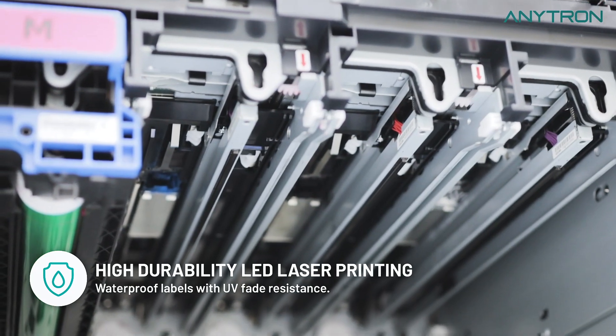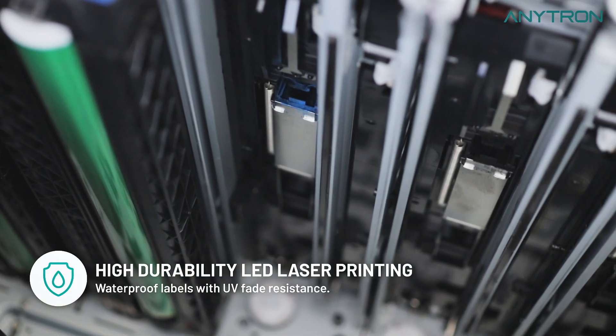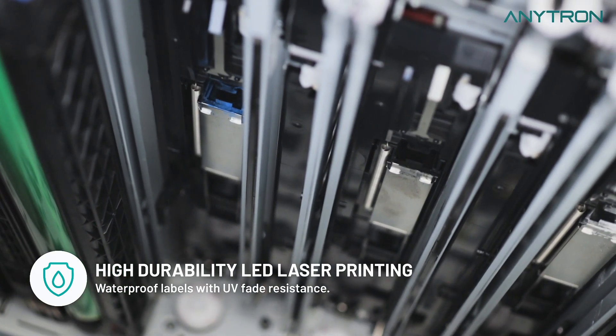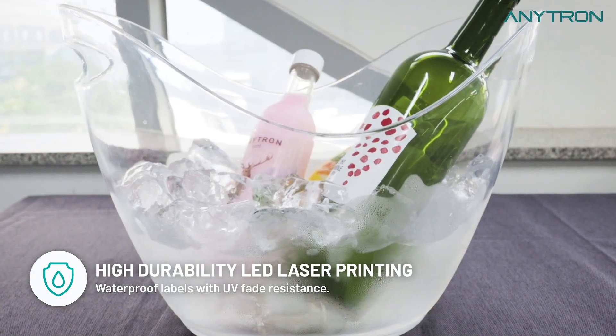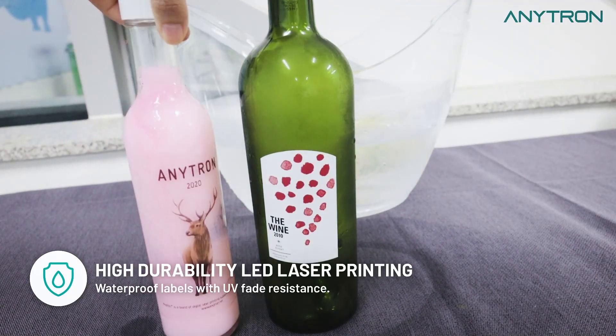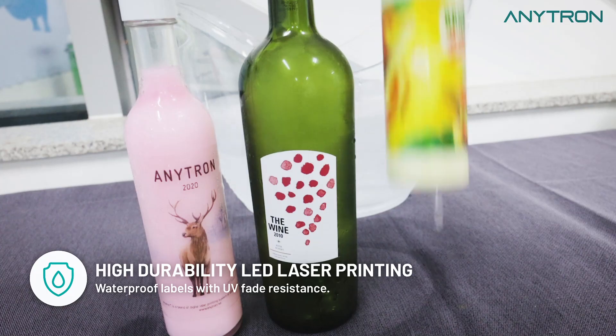Experience the power of high-durability LED laser printing. Anypress enables you to produce waterproof labels that are robust and resistant to UV fading. Your prints will stand the test of time, maintaining their vibrant colors and quality.